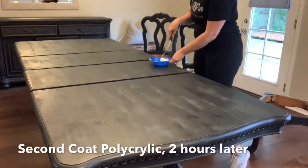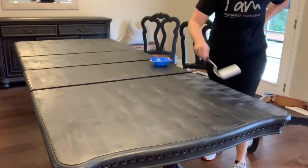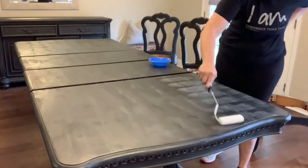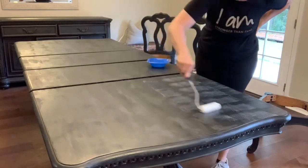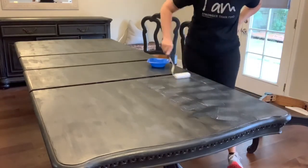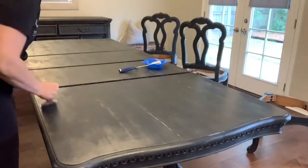After one coat of polycrylic it didn't look even at all, and I knew I couldn't sand yet — I was afraid that sanding such a thin coat would sand off some of the chalk paint. So instead of sanding, I put on another coat of polycrylic first. This time I tried applying it with a foam roller, which had been my original plan before I switched to the brush, but the roller wasn't doing any better. So again, I just got it on quickly and smoothed it out with the brush.